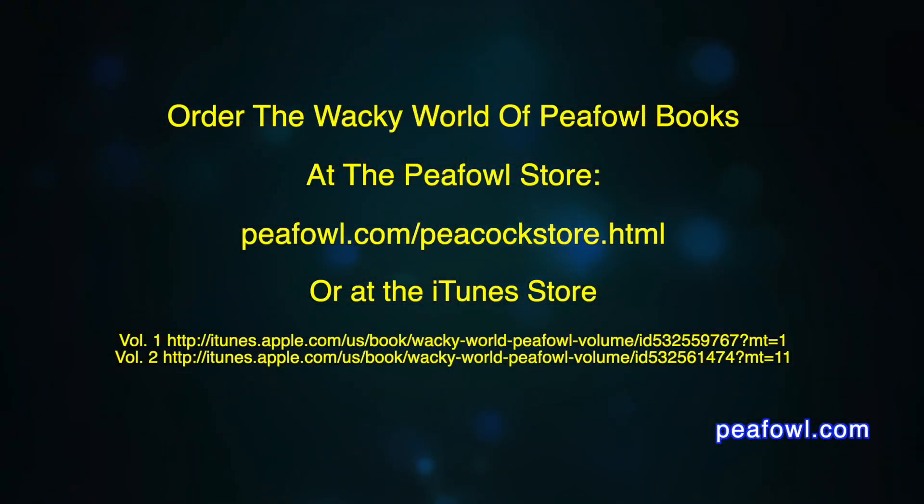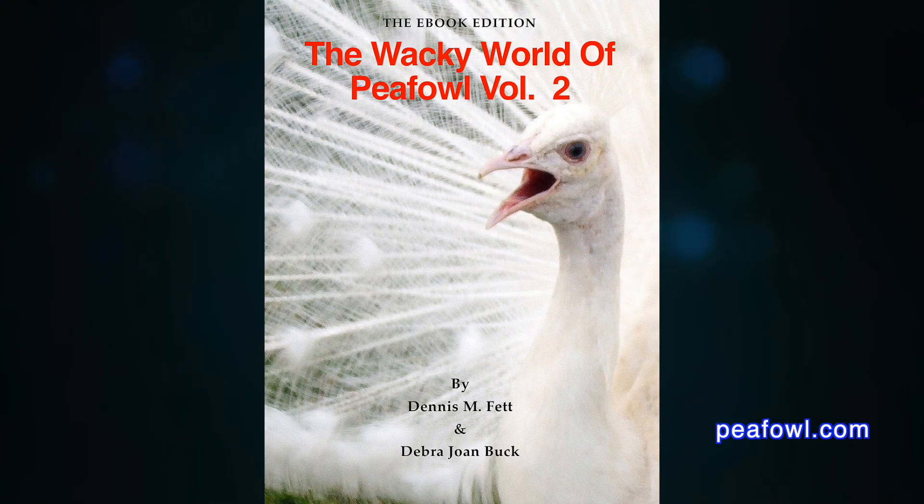Thanks for viewing. Hey viewers, don't forget to make a donation — the link's below. Order the Wacky World of Peafowl books at peafowl.com.